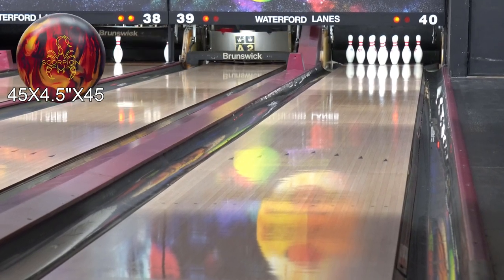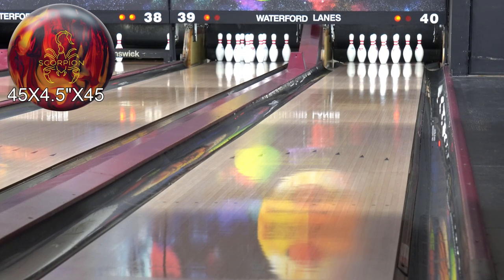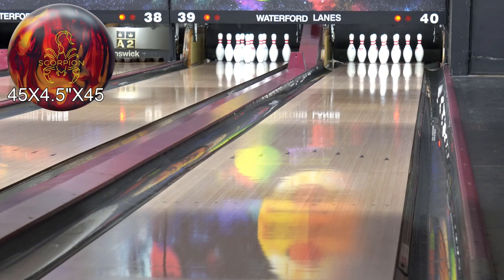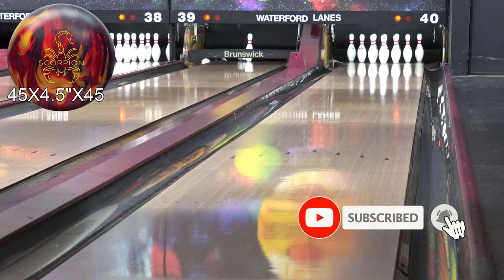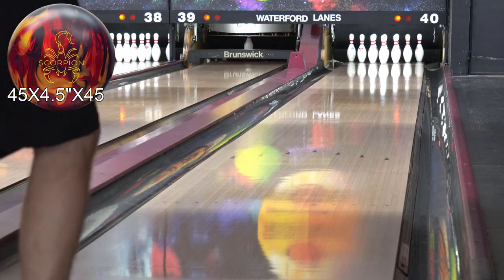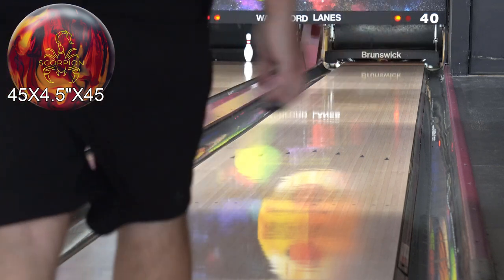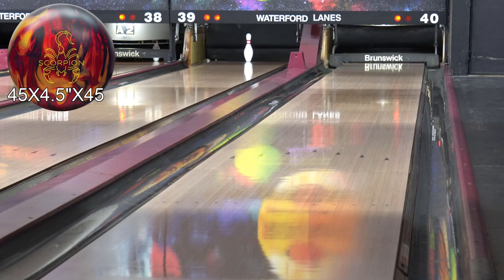All right, here we go. We're going to take a look at the new Scorpion by Hammer. We've got ourselves 45 by four and a half by 45, same as all the rest. We're going to go straight, then move left, keeping it all the same so you guys can actually see the difference between bowling balls. And another ball that finds its way through the front really easy right there.